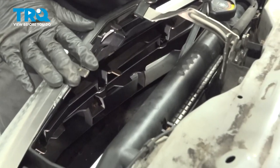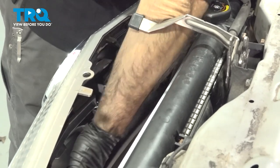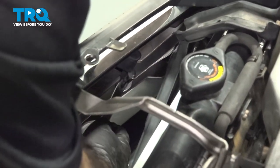To remove our grille, we have four clips in here holding our grille in place. We'll use the panel tool and go ahead and remove those. This one's already halfway out.